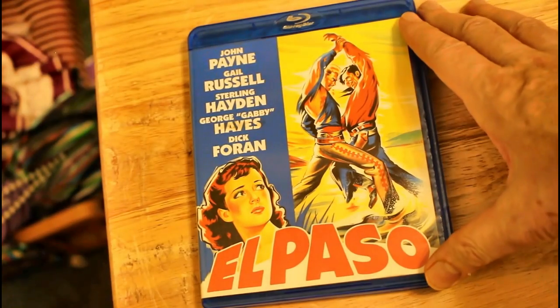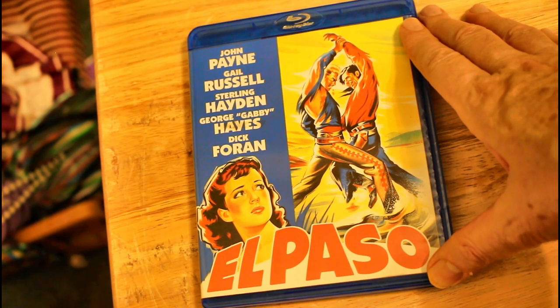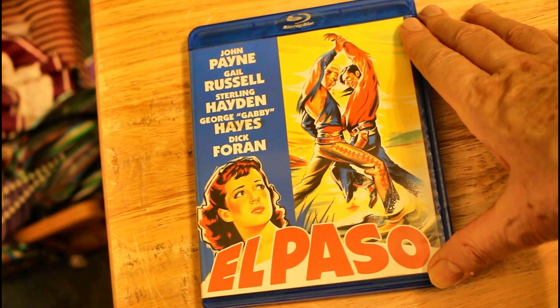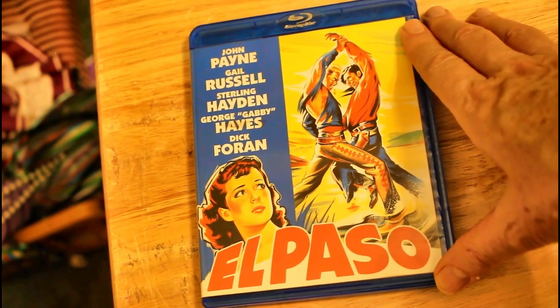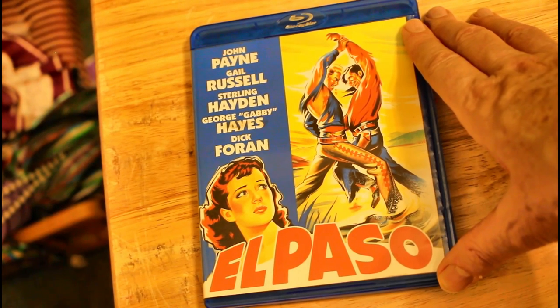And here it is — El Paso — with John Payne, Gail Russell, Sterling Hayden, George Gabby Hayes, and Dick Foran. It was made in 1949, directed by Lewis Foster and produced by Piney Thomas, the same people that did Redheads from Seattle.